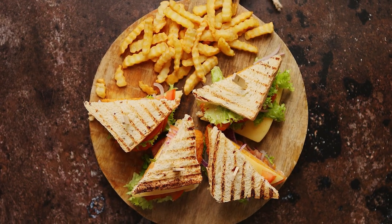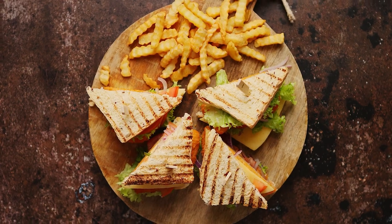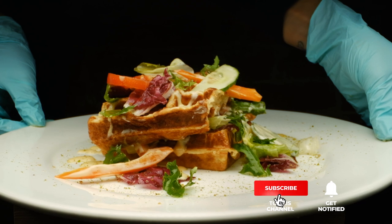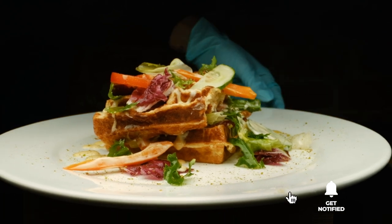Still haven't found the sandwich press that meets your needs? Well, keep watching because we have more lined up for you. If this is your first time visiting our channel, be sure to subscribe and hit the bell icon to receive notifications of our next videos.